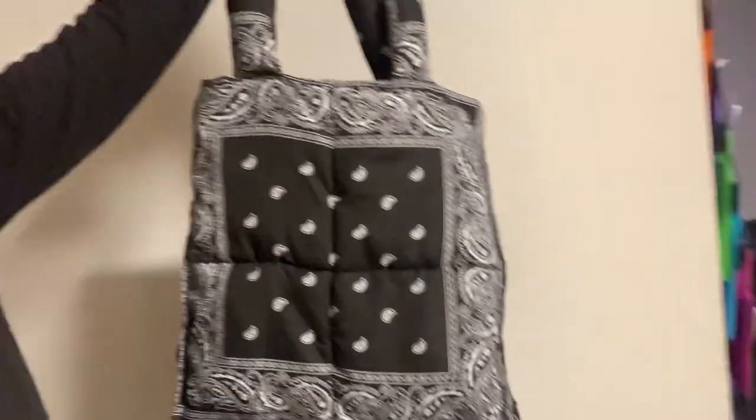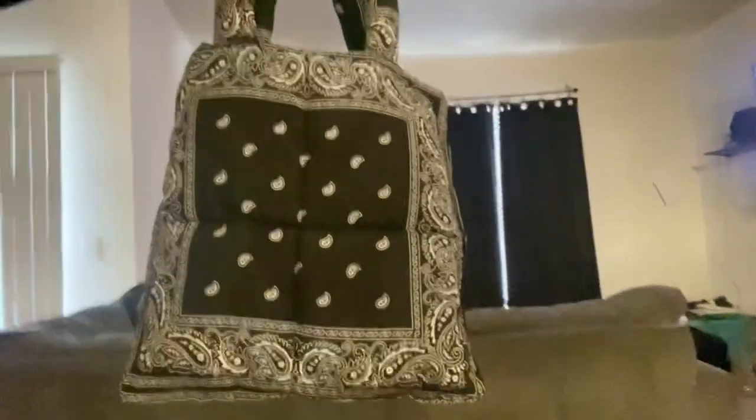What's good y'all, so today I'm going to be showing y'all how I created this bandana bag. I'm going to be creating this bandana bag with six bandanas, cotton, and a sewing machine. If you don't have a sewing machine you can use your hands — y'all can follow along, it's pretty simple. The cotton I had from an old stuffed animal. Make sure you guys like, subscribe, and comment if you enjoy the content — stay tuned for more.